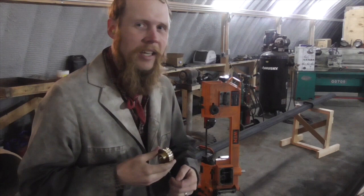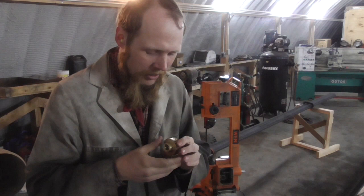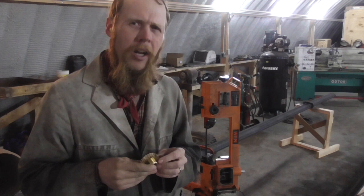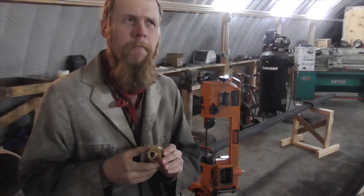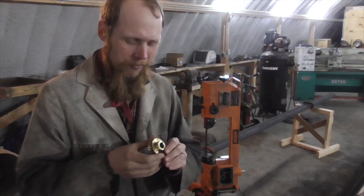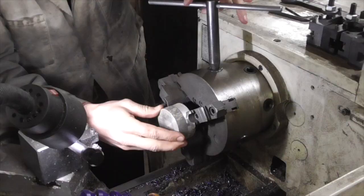Hopefully it can get this saw back in action well enough to let me finish up the project I was working on, and then I'll probably look at getting a better saw for future use. I've done a little looking online already and I'm surprised to see that even a lot of saws significantly more expensive than this one appear to use a very similar worm gear speed reducer to drive the pulley. So for today I thought I would film my attempt to make a replacement worm gear from scratch and we'll see what happens.